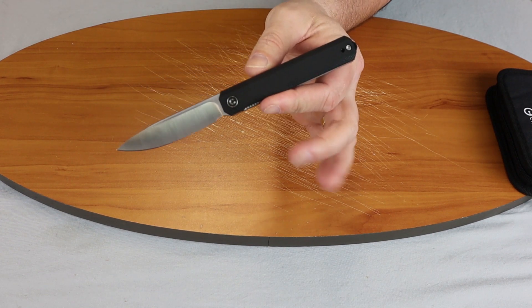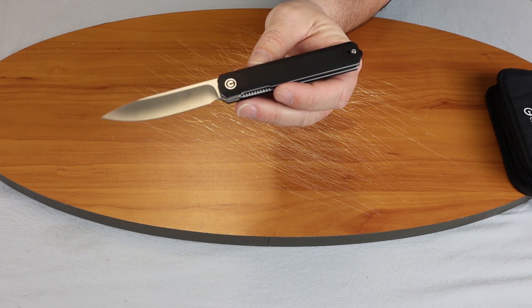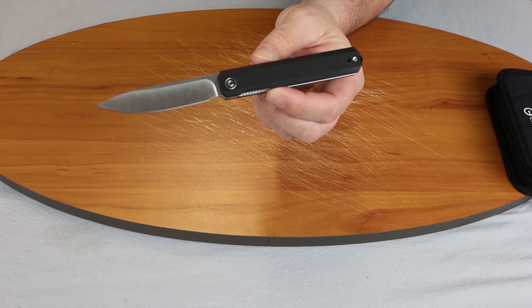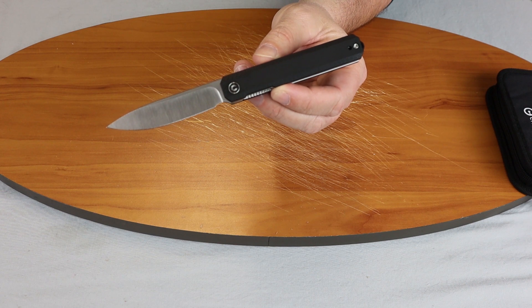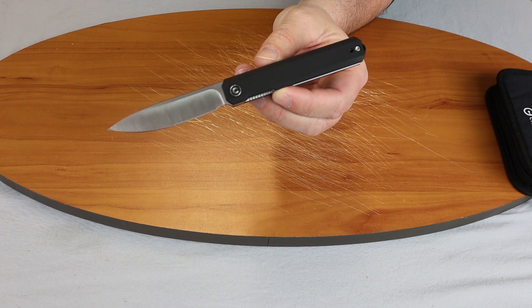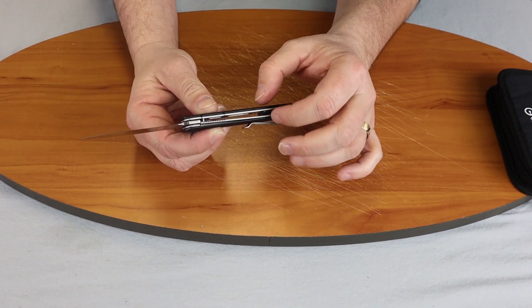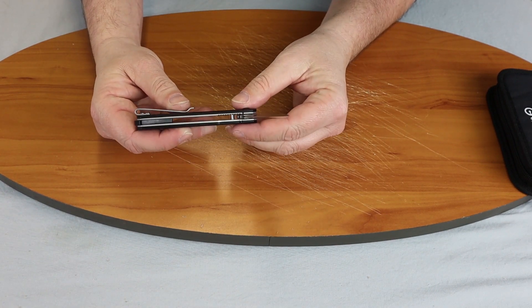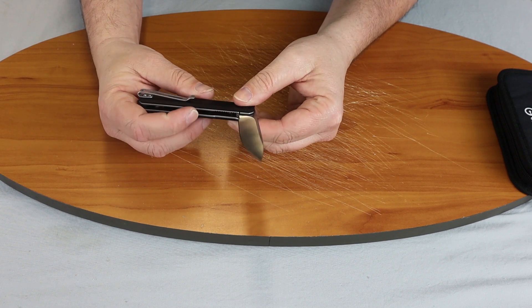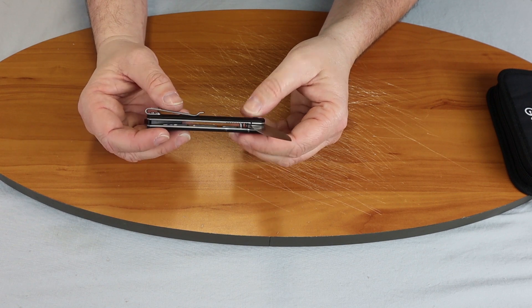It is 7.3 inches overall. It has a drop point style blade with a hollow grind, satin finish, and a plain edge. It has G10 handle material. The liner is stainless steel — it is a liner lock as you can see there. It has milled liners to cut down the weight, which brings it in at 2.61 ounces.